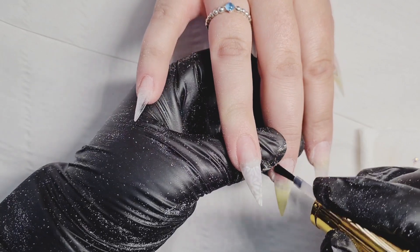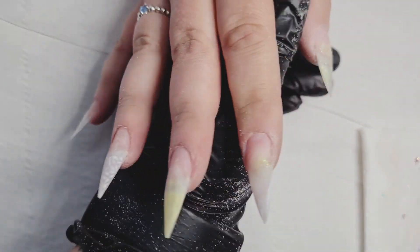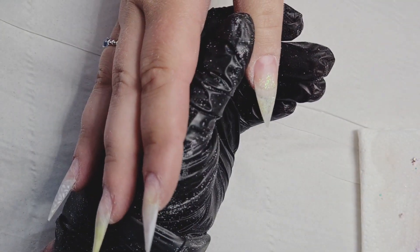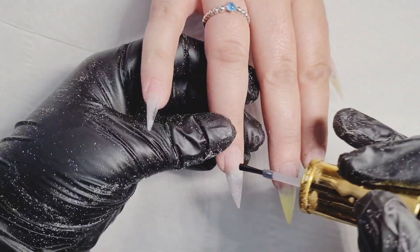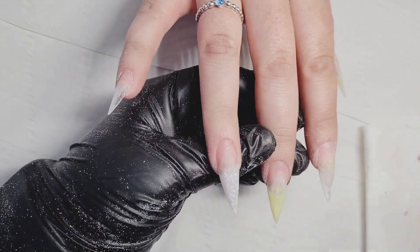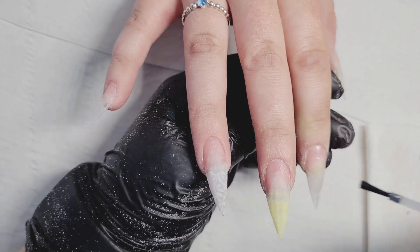Hey everyone, it's Cilla here and welcome back to another video. Today I'm going to work on my client's nail. You can see I have already removed the previous design and now I'm applying dehydrator and then primer on the nail.